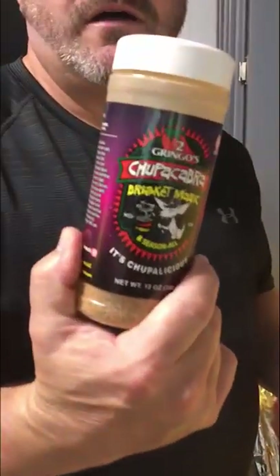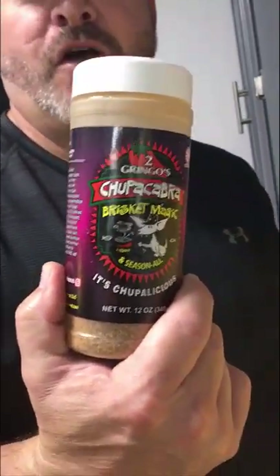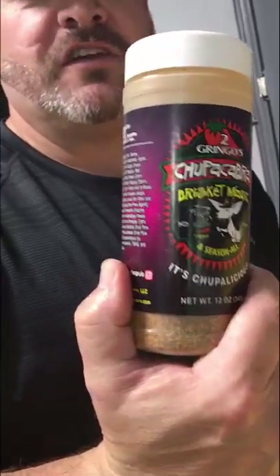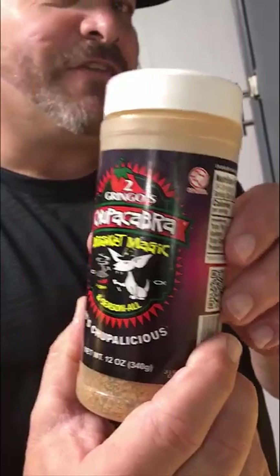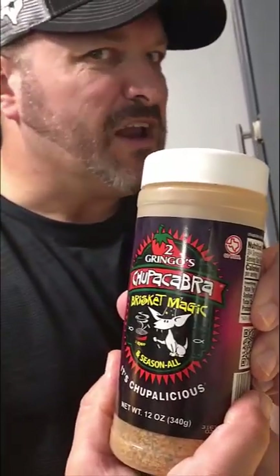The rub that I use is not the rub I used at your place in Kansas when we made these the first time. This is what I use at home — it's Chupacabra rub, it's called Brisket Magic. It's actually a brisket rub and it's fantastic. You may find this in your stores, you may not.